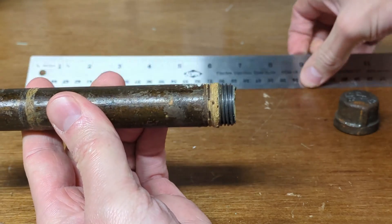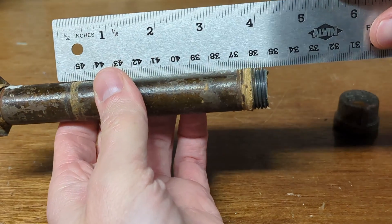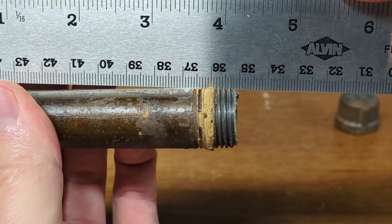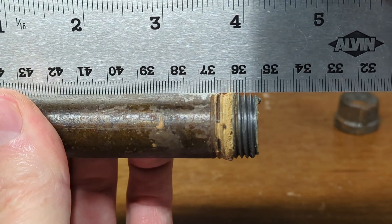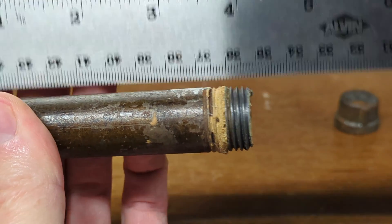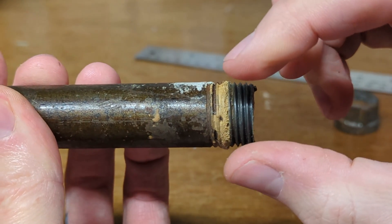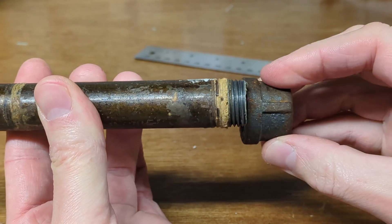It can be hard to see, but I've put a straight edge on this. These threads are actually tapered — there you go, that's touching the tapered threads. Now that's flat on the pipe. You see there's that little gap there, so the threads are starting off smaller here and get wider. And they do the same exact thing on the fittings.